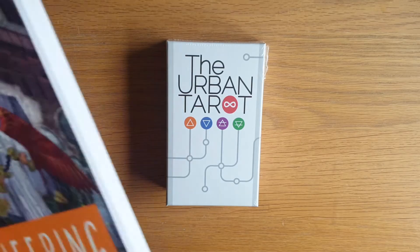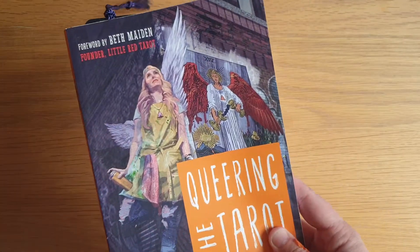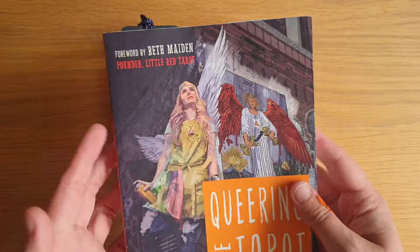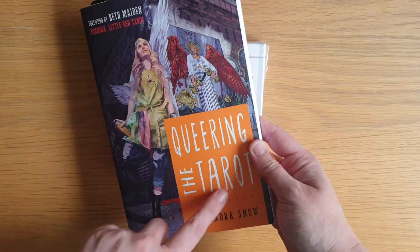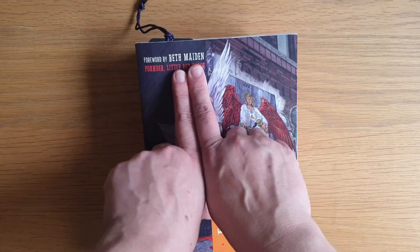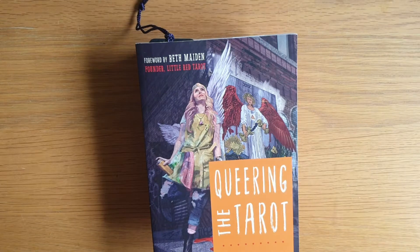I bought a book called Queering the Tarot by Cassandra Snow, so I think that was last year actually. And it features the artwork of this deck. This is worth a read for anybody — Queering the Tarot — and the foreword was by Beth Maiden, which is what sold me because I love Beth Maiden.